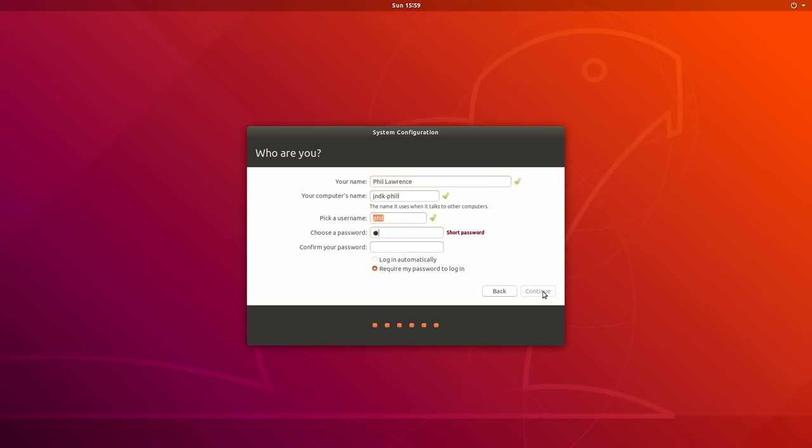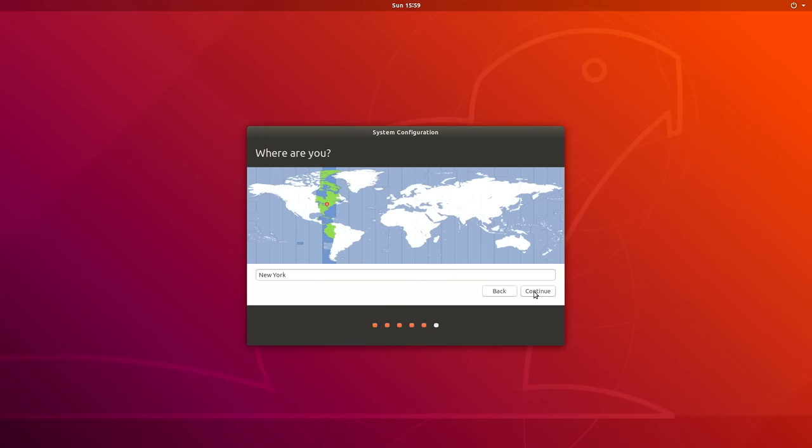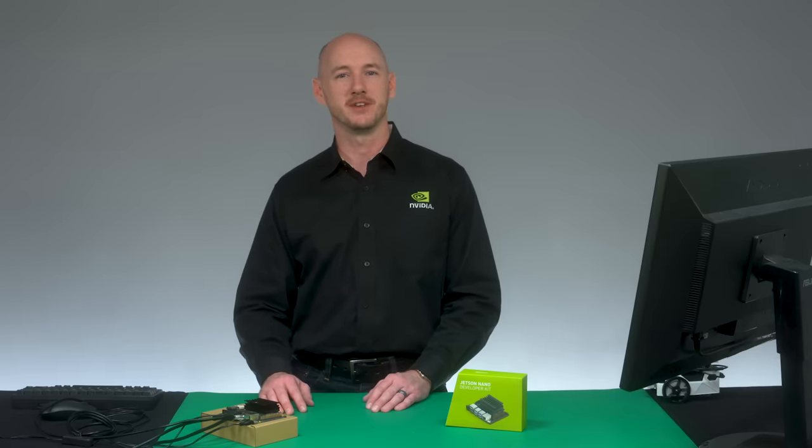On first boot, you'll be prompted to choose a username and password, as well as other basic setup information such as time zone and keyboard layout.